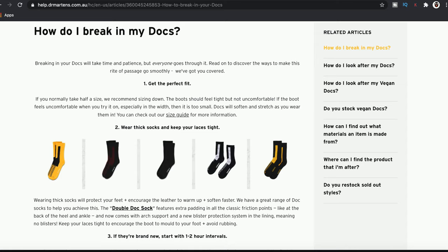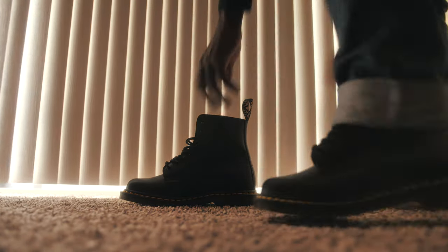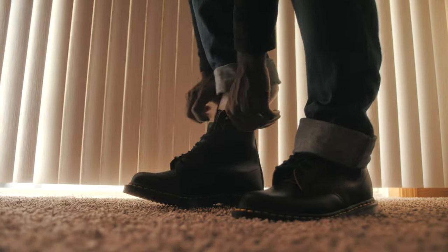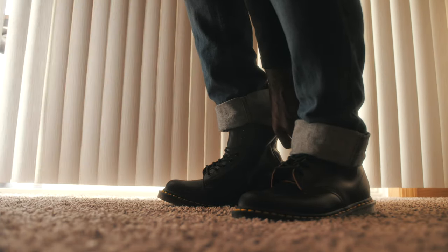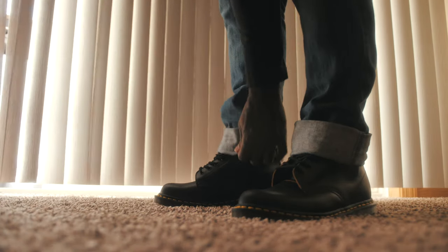So today I'm going to try to break in my Doc Martens. According to their website, the first thing is to make sure you get the perfect size. They say if you normally wear a half size, get a size lower. I usually wear a 9.5, but since I tried on the 10s, I decided that a 9 would be perfect for me.